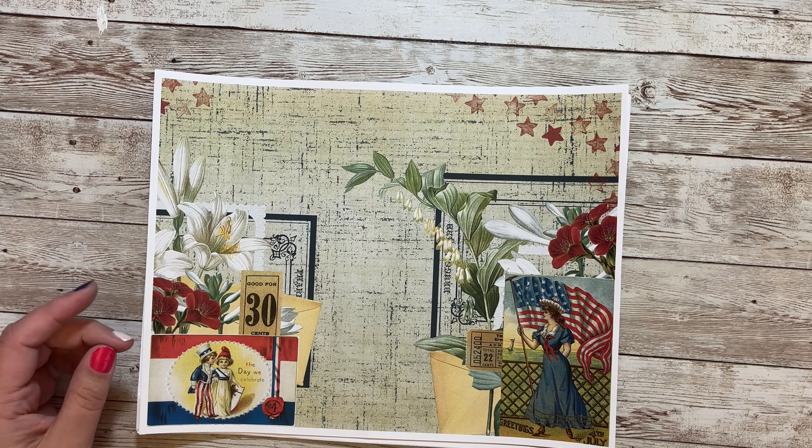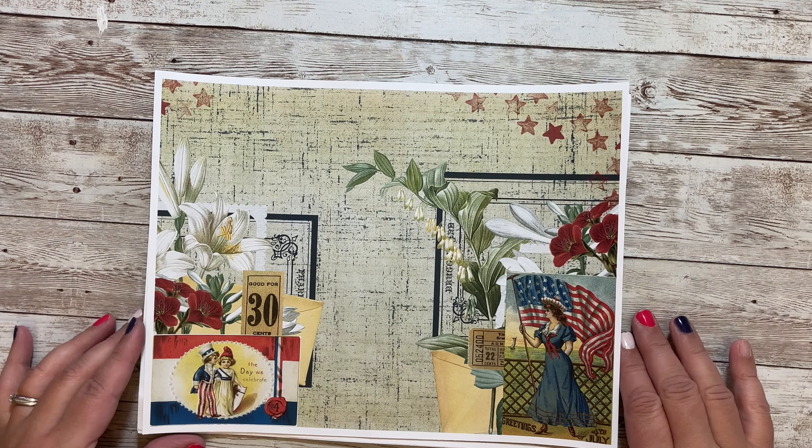Hi, welcome! Today I have a new kit and it's for 4th of July — it could also be used for Memorial Day or anything really red, white, and blue. There are eight background pages or journaling pages, so let's take a look at those.